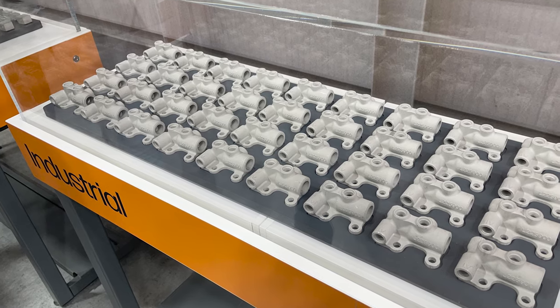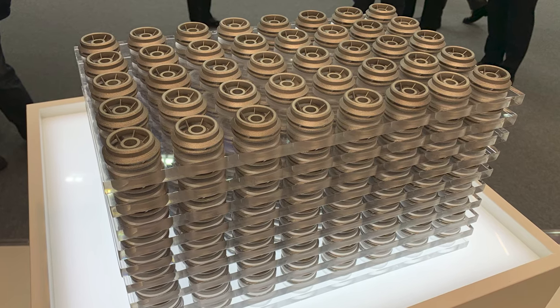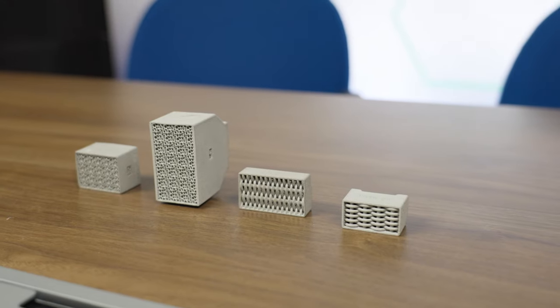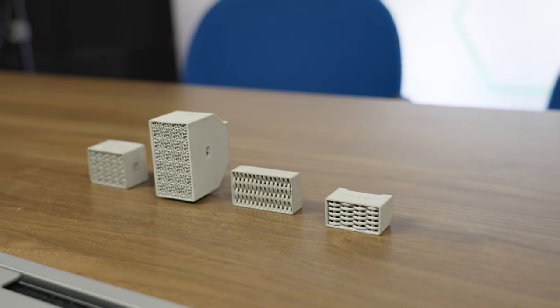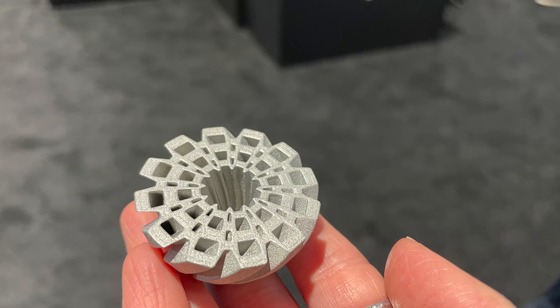Binder jetting is relatively productive and low cost compared to other methods of additive manufacturing for production. It runs unattended, and the lower cost per part brings production 3D printing to a broader class of potential production parts. Binder jetting is also closely related to some more conventional manufacturing processes like metal injection molding, or MIM — so if you have a furnace suitable for MIM parts, chances are you can use it for binder jet parts too. To learn a lot more about binder jetting, including examples of parts it is succeeding with, see the links in the episode description or visit our website, additivemanufacturing.media.